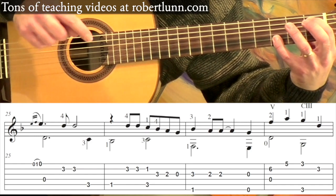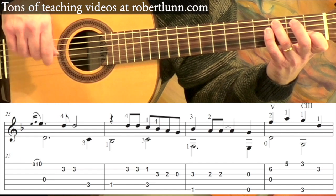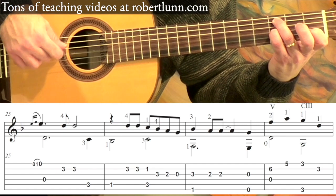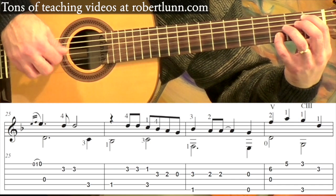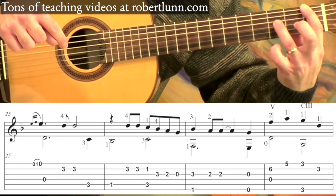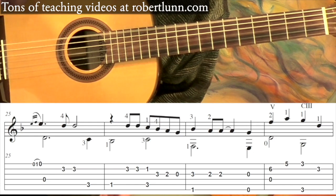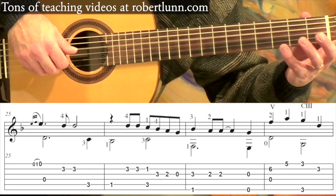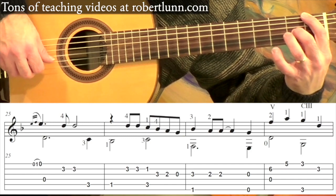Try and hold that down. Pinky goes to the third fret second string — two C's. I think of this as a C chord without the middle finger. Pinky gets the B flat, third fret second string, third fret third string. Middle finger gets the second fret, open third. Then first finger is on the first fret sixth string, third finger is on the third fret third string — goes to the middle finger, and then open. So that's open six, open four.